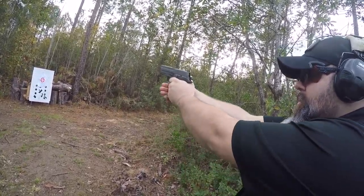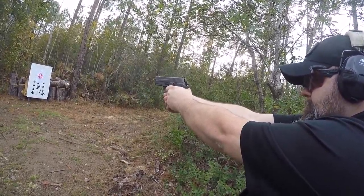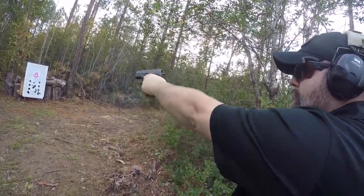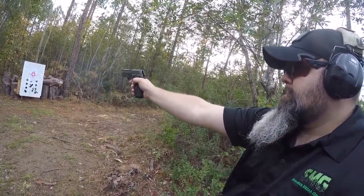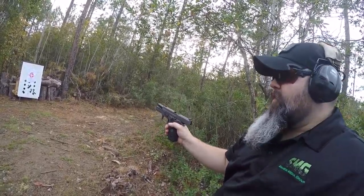Let's run some two-hand supported. We'll do weak hand only. Strong hand only. All of them still in that six-inch circle — very controllable.